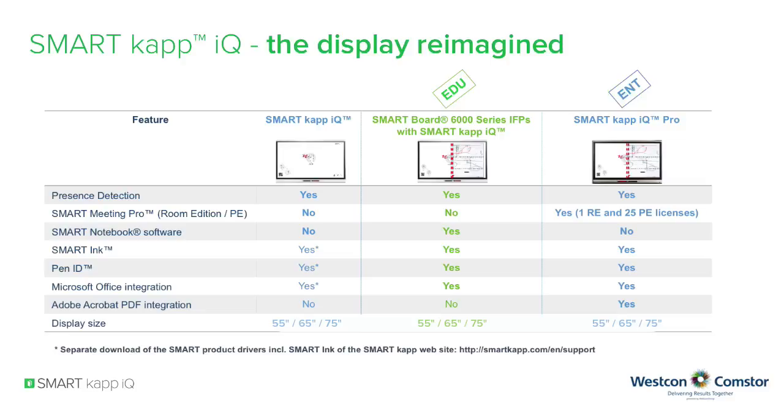SmartCap IQ comes in three models: a pure SmartCap IQ system without smart software but with smart product drivers and smart ink; an education model bundled with the Smart Notebook software; and an enterprise model bundled with SmartMeeting Pro.